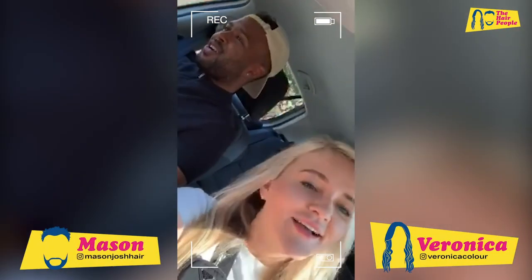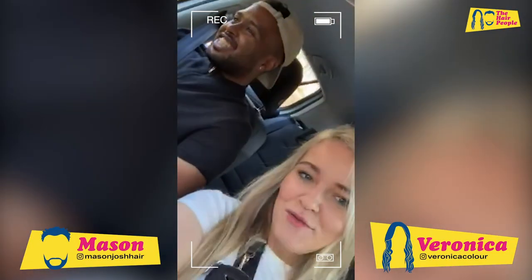Hello everyone, hello and welcome back to our channel! It's me Veronica, and me Mason Josh, and today we are in sunny London.